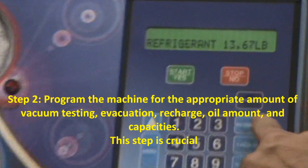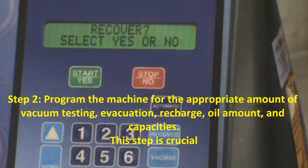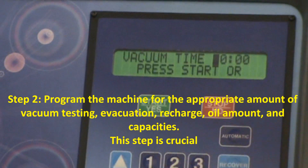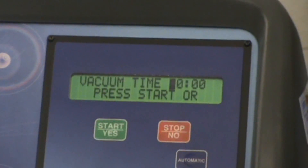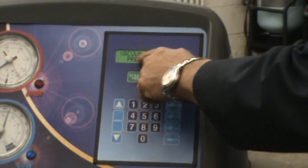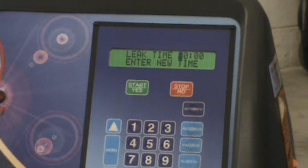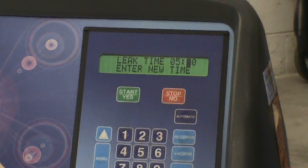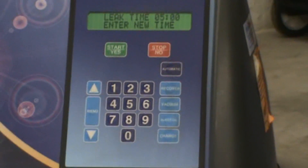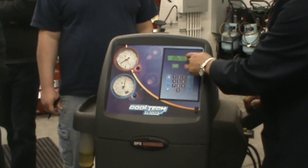I'm going to go automatic. Do I want to recover? Yes. Do I want to do vacuum? Yes. Vacuum time defaults at 10 minutes — that's a little too quick for me, I think 20 minutes is enough for a newer car. Press start. Leak check — do I want to do a leak check? Yes. How much leak time? I'll go with five minutes. So after it evacuates and recovers, it's going to pull the vacuum then hold it, look at the gauges, and know if you have a leak. Hopefully it's a newer car and you don't have a leak.